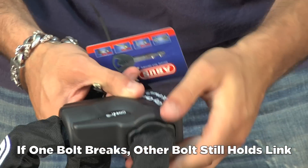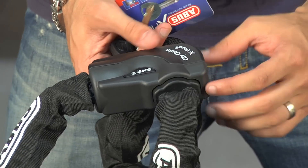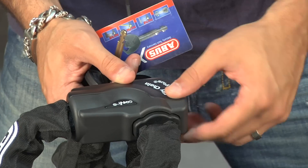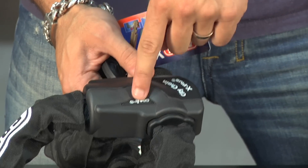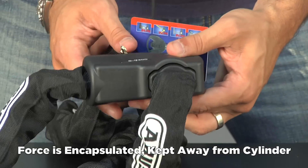The other technology it uses is called power cell technology. What power cell does is when it's being pulled on with direct force — say you hook a pickup truck on to try to bust this open — the way the bar is structured inside, the harder you pull it, the stronger it gets. It encapsulates that force so it's not transferred to the cylinder or the key mechanism, and you cannot break open this mechanism by force.